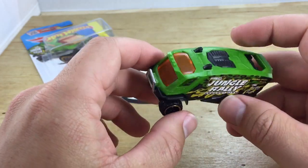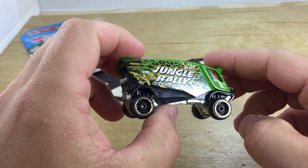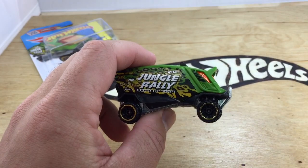So there you have it, the AeroPod, new for 2015 in the Hot Wheels M case. Thanks for watching. Please check out my other videos and have a great day.